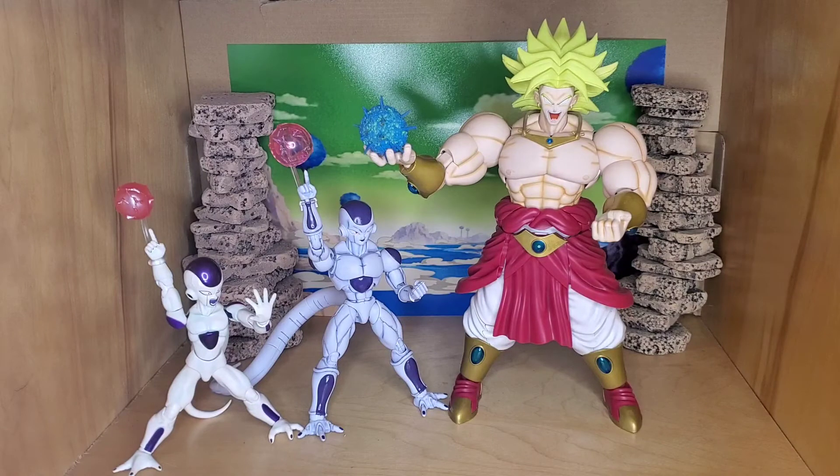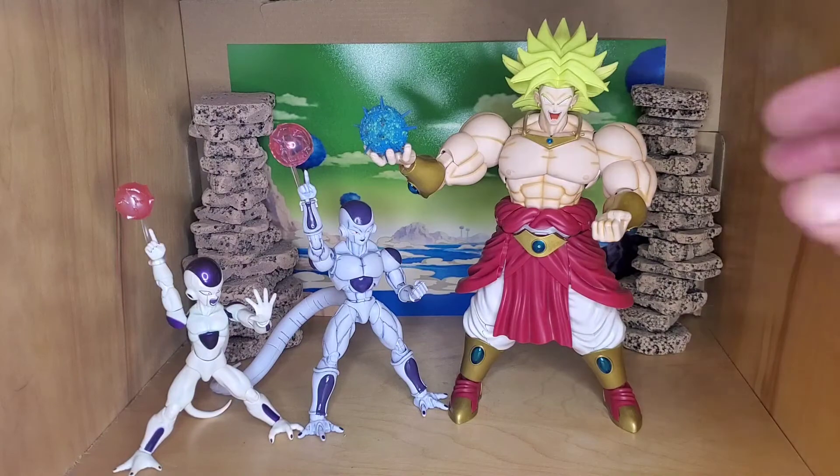Scale-wise and aesthetics-wise they don't look like bad figures at all — they're pretty good. It's not like the Frieza puts the other one to shame; if anything the other one has a pretty good sculpt, the face might even be more accurate. Once you matte spray them and add shine to the purple, that goes a long way, so keep that in mind if you're considering getting these.